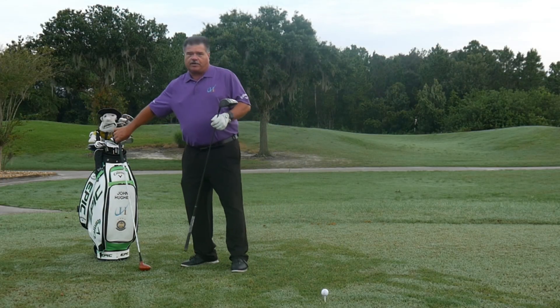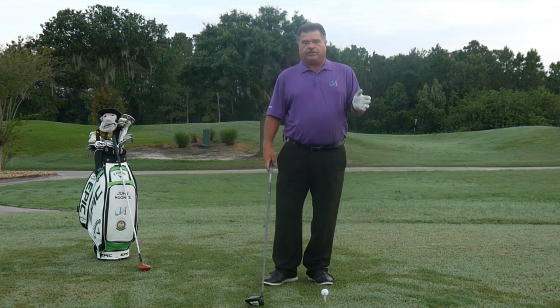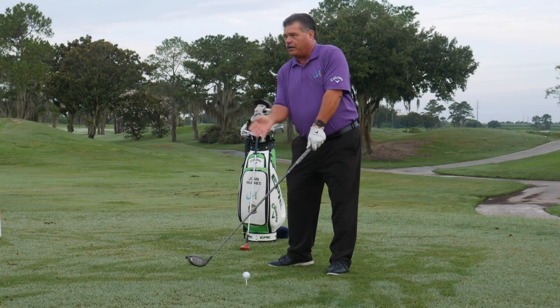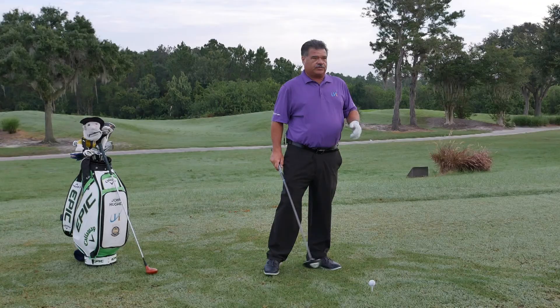For the purpose of this video, it's all about how do we create more of an upward angle of attack. First things first, let's talk about ball position. Ball position has got to be forward in your stance. This is going to give your body a chance to swing and meet zero, or the bottom of your swing arc, and have that club start moving upwards — number one.